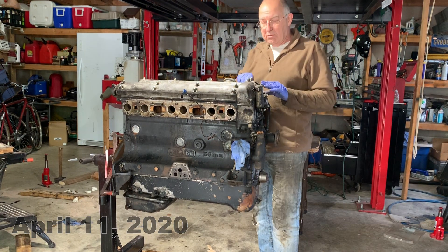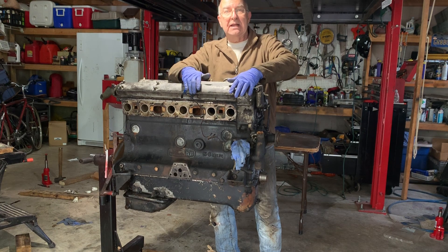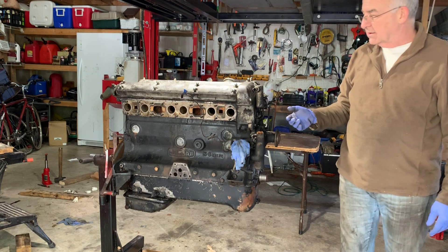All of the rocker cover bolts needed to come off and get bagged. They're chrome bolts so they would need to be cleaned differently. We also removed the water pump and other ancillary parts.